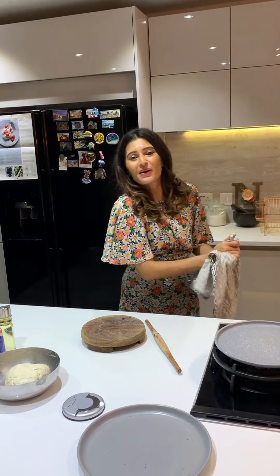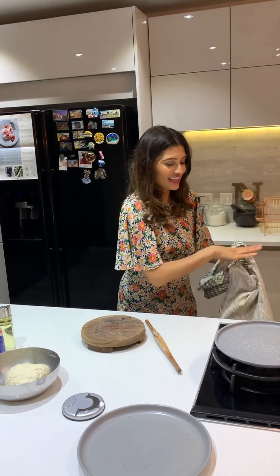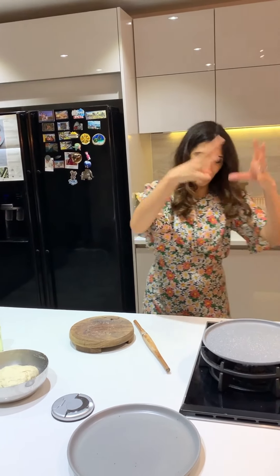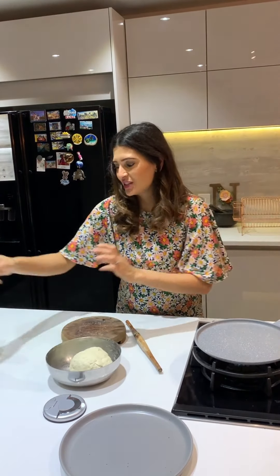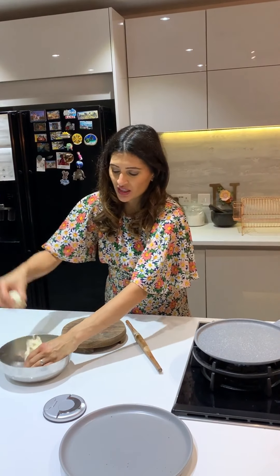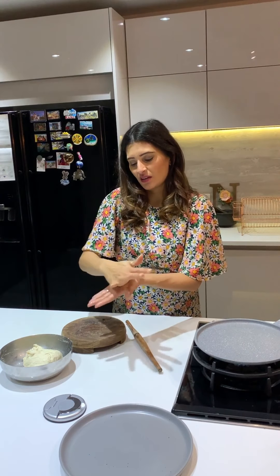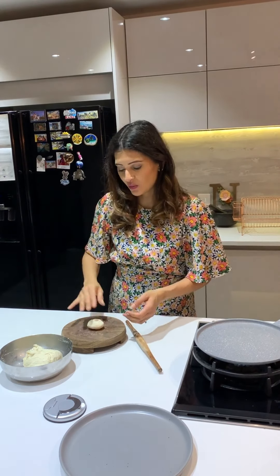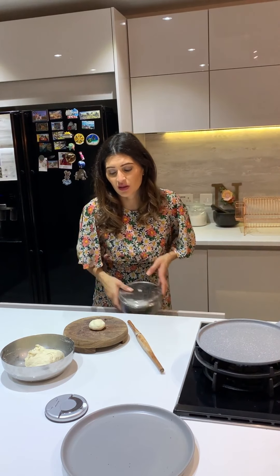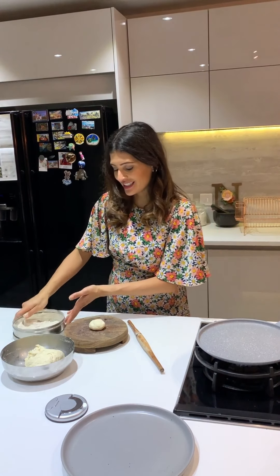The beauty about a naan is you don't need to make it perfectly round like you do with a roti. It can be any old shape because it will look really pretty with the way it fluffs up. So it's absolutely fine - don't worry about having to roll it perfectly. Get a piece of dough, whatever size it is, and keep a little tin of flour on the side to dip into so it moves around.